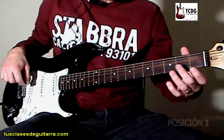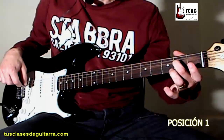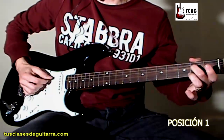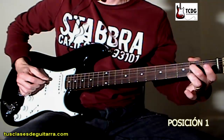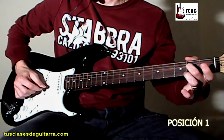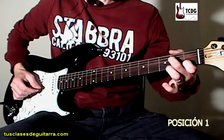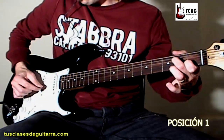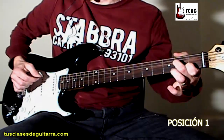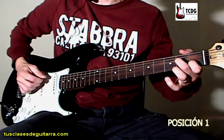Vamos a comenzar con la primera parte. El dedo 2 lo vamos a colocar en el traste 2 de cuerda 4. Con mano derecha vamos a tocar hacia abajo cuerda 5, cuerda 4 y cuerda 2. Y como última nota vamos a agregar el dedo 1 en traste 1 de cuerda 2 y tocamos esa misma cuerda hacia arriba. Ahí tenemos las 4 primeras notas que forman este primer arpegio.